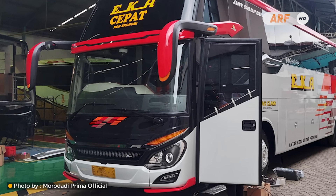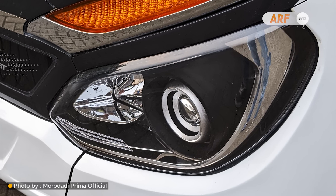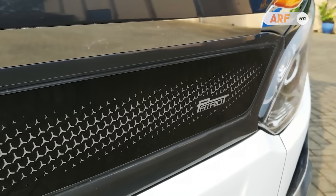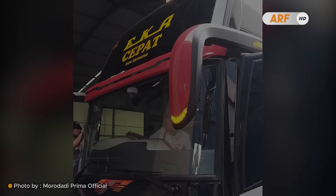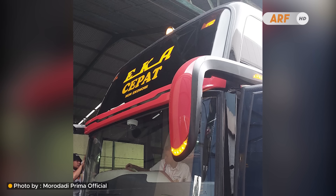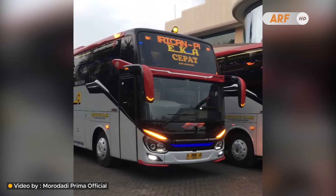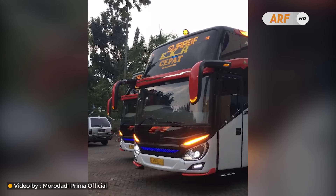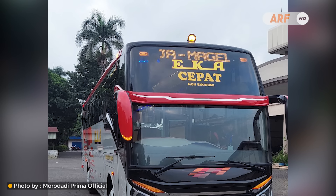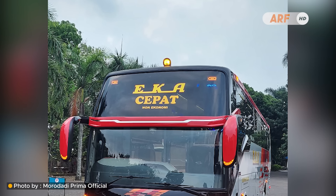Untuk headlamp-nya masih menggunakan lampu model Bicetra Eropa yang sudah menggunakan proyektor LED. Di bagian atasnya ada lampu sein alis yang dibingkai oleh panel krom, memberikan kesan elegan pada tampilan bodi depan. Kedua bis ini juga masih menggunakan model double glass sehingga ada bando di tengah kaca depan, ukurannya lumayan tipis. Di setiap sisi bando terdapat spion tanduk model universal, serta di atas kaca depan terpasang lampu mayang khas PO EK berbentuk bulat besar.